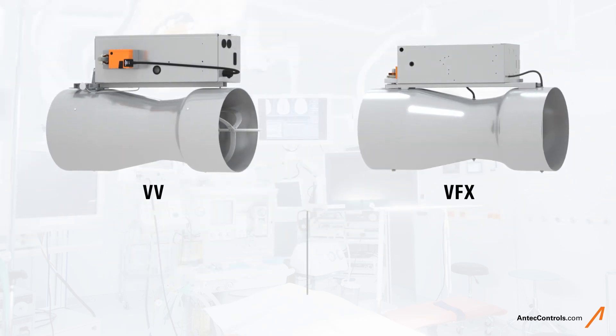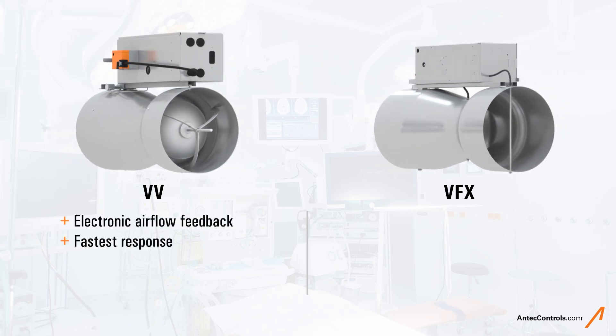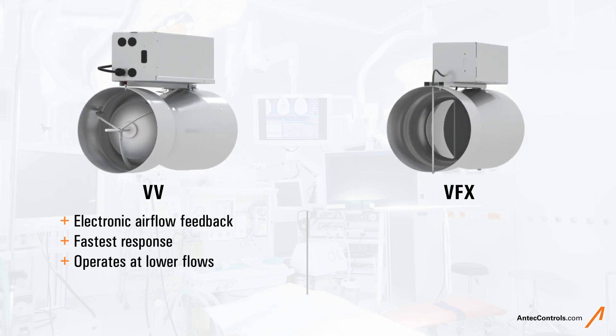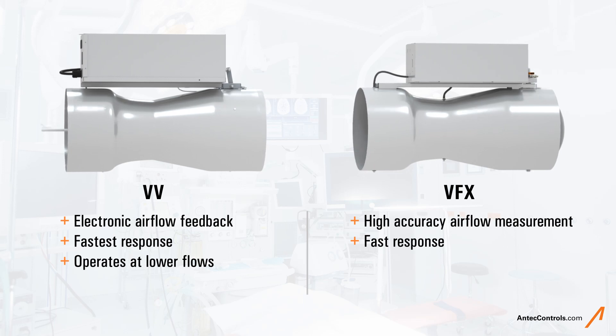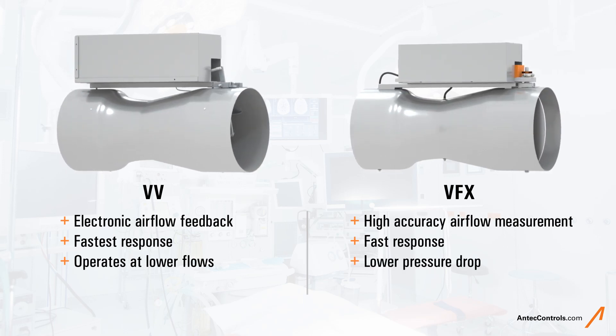There are many benefits of both valves to consider. As an airflow metering device, the VV has a fast and stable response and can operate at lower flows, offering higher turndown ratios. As an airflow measuring device, the VFX uses high accuracy measurement of real-time airflow and can operate at lower pressure drops, reducing noise levels.